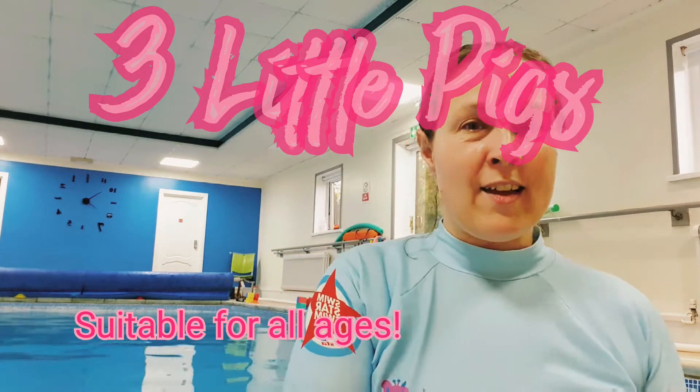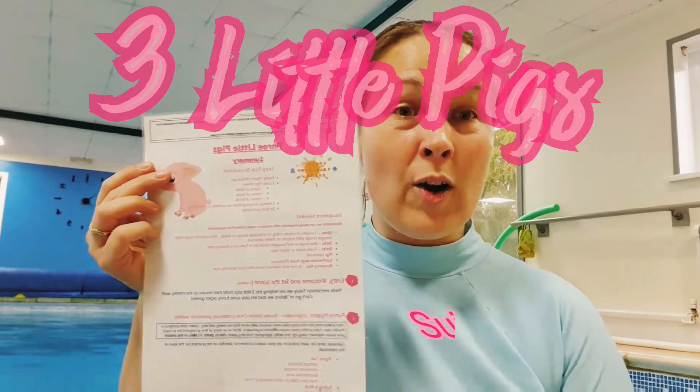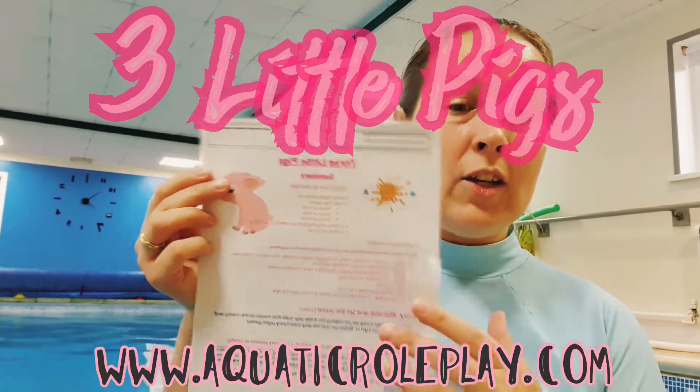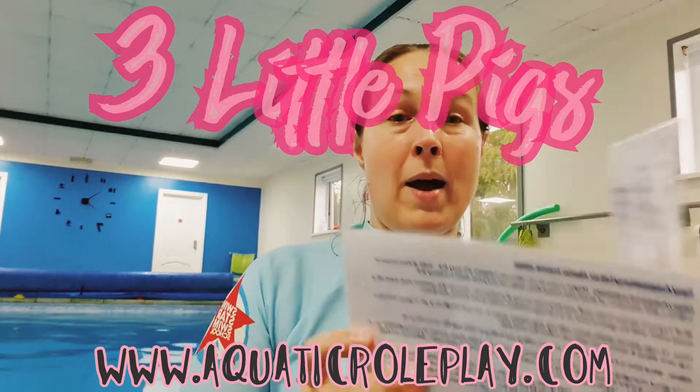I've got the sheets here. If you've gone to the website www.aquaticroleplay.com you can download these, and I just laminate mine and bring them to the poolside to help me remember.